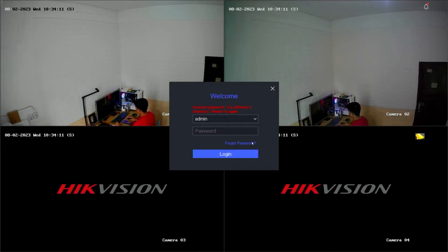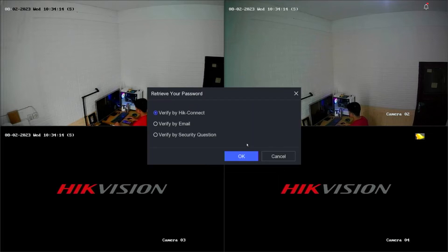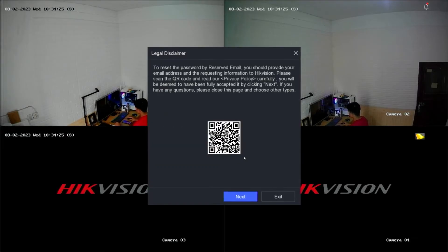First, click on Forgot Password. You will have three options to reset the password. Please select Verify by email and then confirm by clicking OK. Click Next on Legal Disclaimer Notification.